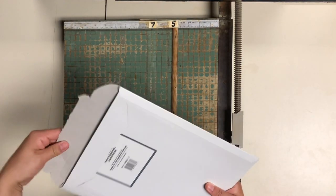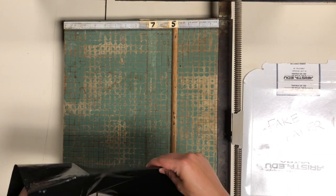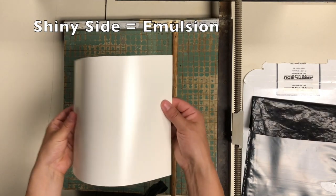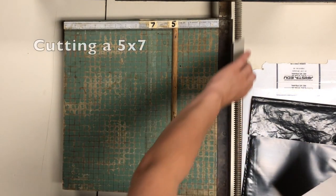Today I'm going to show you the process of cutting paper, and this is done in the darkroom with the amber lights on. When you open your package, you're going to see that the paper has two different sides. When it's shining in the amber, you can see one is shiny and one is not. The emulsion side is the shiny side.